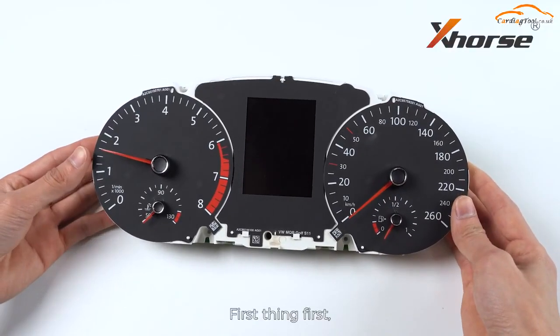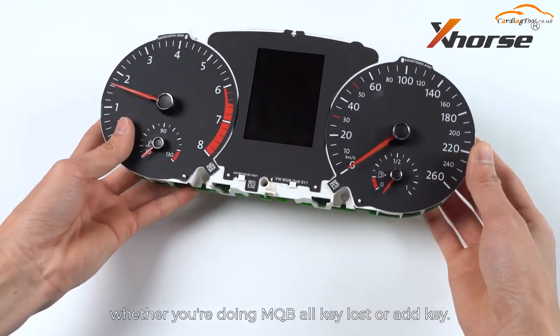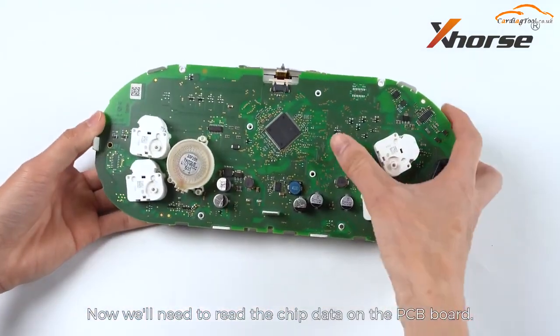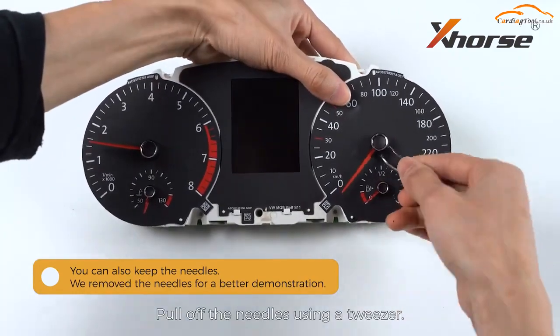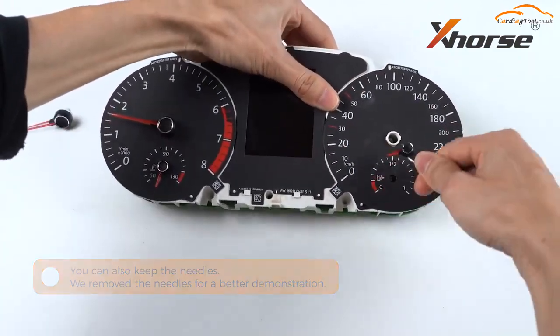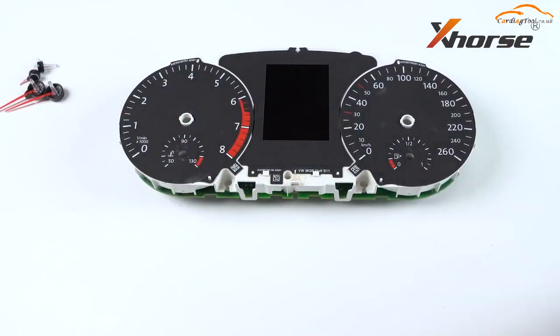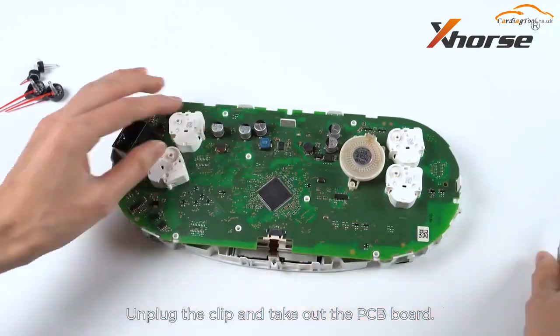First thing first, remove the dashboard from the car whether you're doing MQB IMMO or add key. Now we'll need to read the chip data on the PCB board. Pull off the needles using a tweezer. Unplug the clip and take out the PCB board.